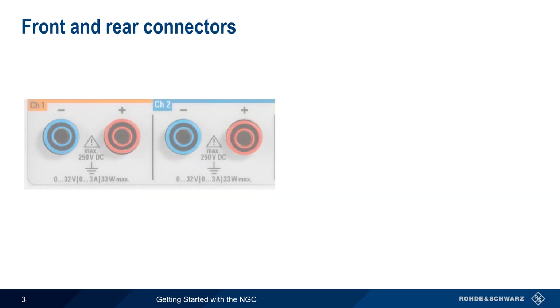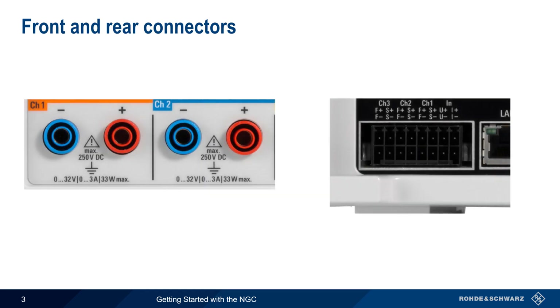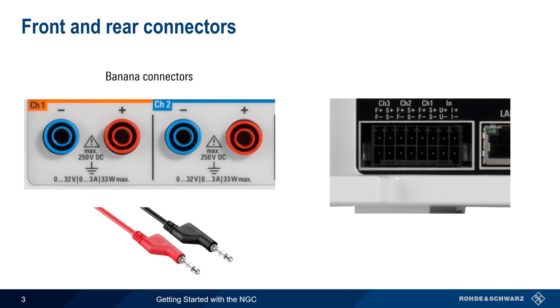The NGC has both front and rear connectors for supplying voltage. On the front panel, standard 4mm banana plug connectors are used. The rear of the unit accepts a terminal block for attaching wires. In addition to supplying voltage, some of these wires can also be used for sense connections, another topic we'll discuss later in this presentation.